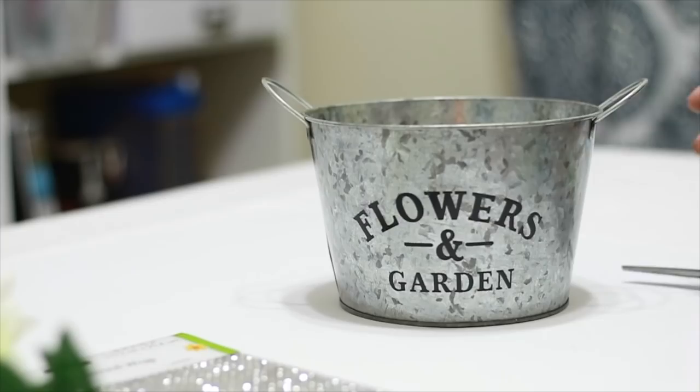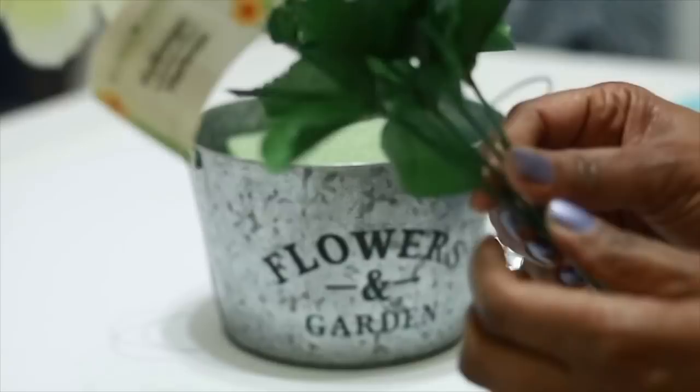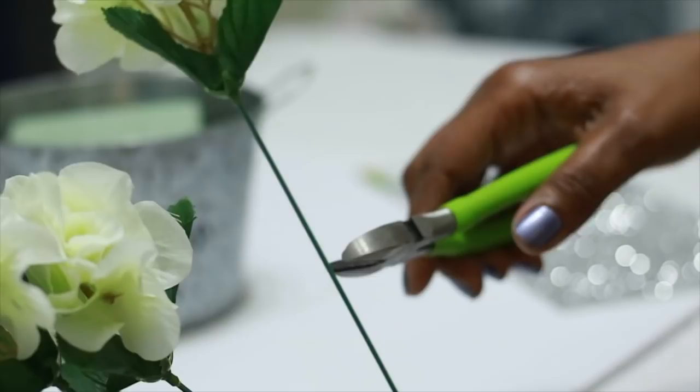For the rustic floral arrangement, I'm going to be using a farmhouse pot from the Dollar Tree, some adhesive diamond wrap, and some hydrangeas — I used three bunches — and some floral foam. So this is going to be a rustic glam look. First thing I'm going to do is put the foam inside of the bucket, push all the leaves up on my hydrangeas, and just cut them about halfway — that's about the height of the bucket, so that's why I'm doing that.